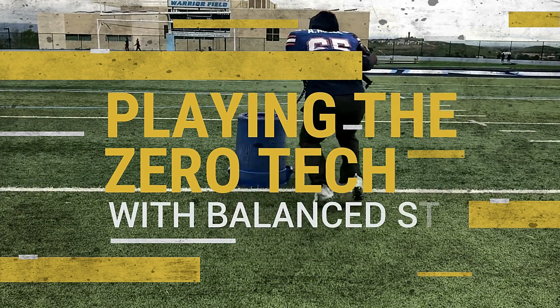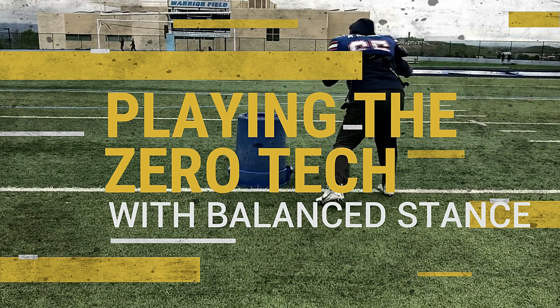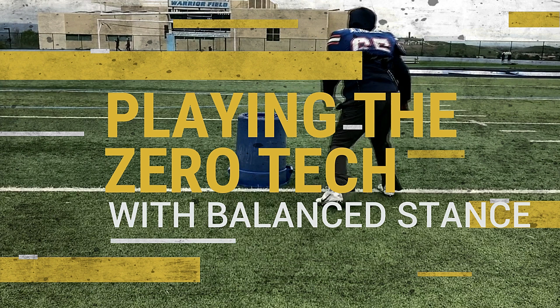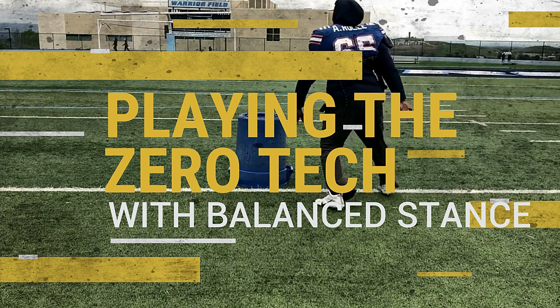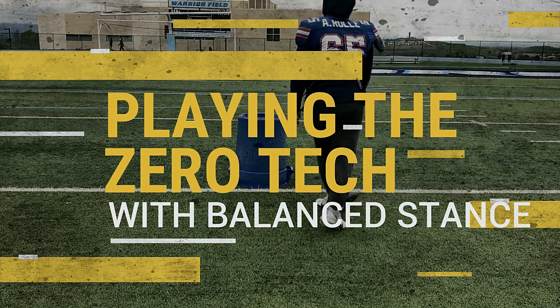The zero technique is one of the most important positions at the line of scrimmage. It requires a defensive lineman to play with snapping reaction, precise hands, great leverage, and progressing feet. The line of scrimmage must be under his control.